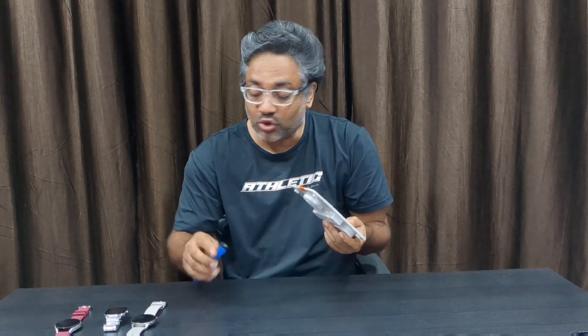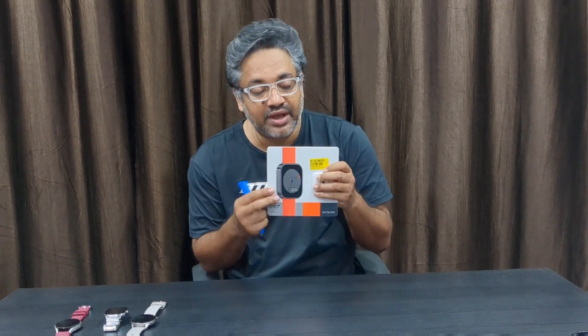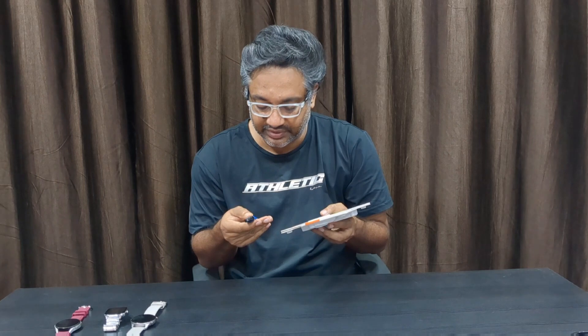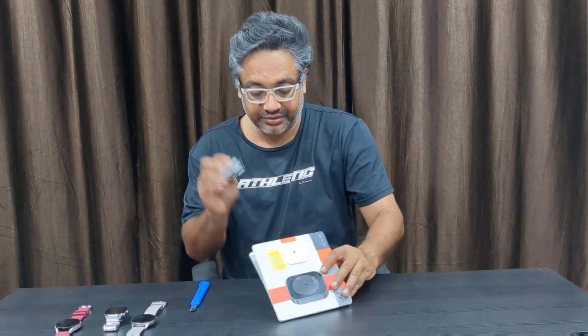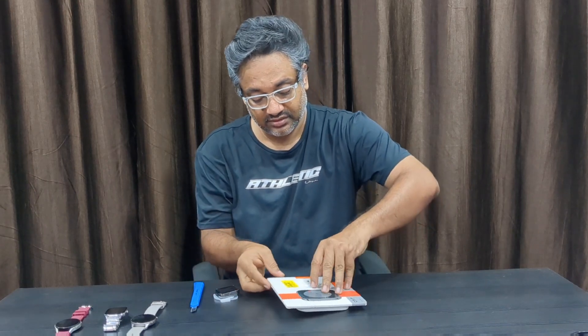The major advantage of this watch is battery time — like Amazfit watches, it guarantees 14 days, and I'm 100% sure it's going to work because I've had Amazfit watches before and they deliver around 14 days battery. The watch came out of the box without the straps — nice looking, very premium, good build quality.